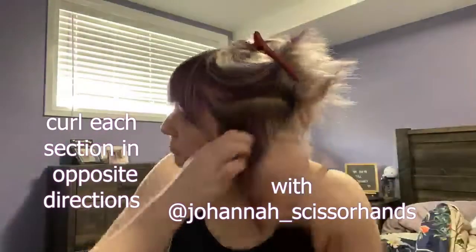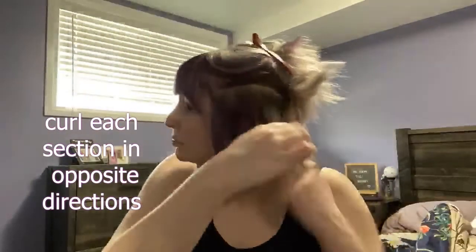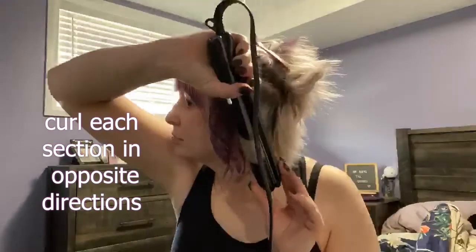Hello, my name is Johanna and I work at Element Hair. I'm curling my hair today with my flat iron. I'm keeping my flat iron on low, no higher than about 310 to 320, for the fact that I do have fine hair.